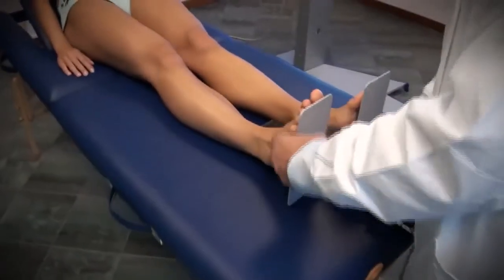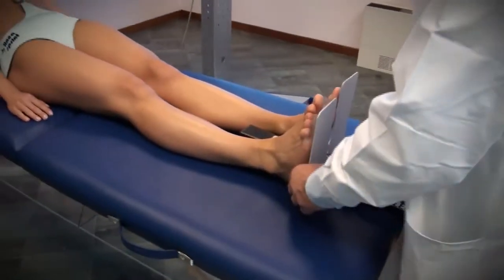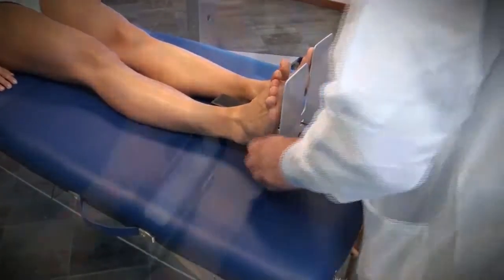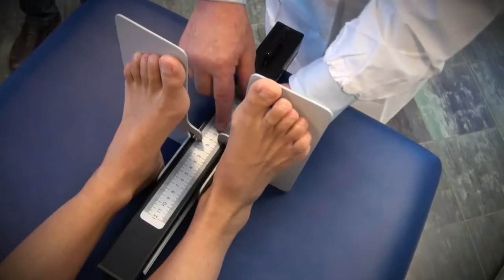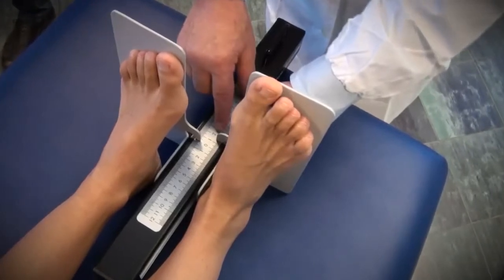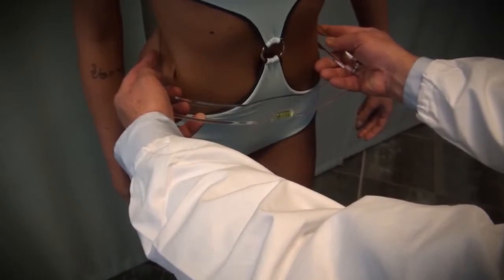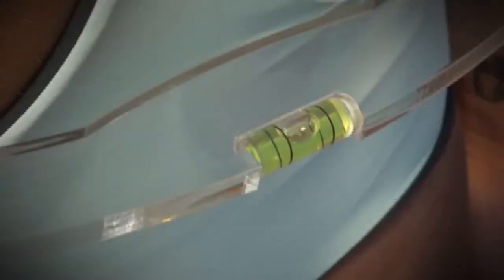The patient's posture can also be examined using other instruments. We begin with the delta leg and find that the left leg is shorter by 1.5 cm. We can do the same check-up using an analyzer with shims, and we still find that the left leg differs by 1.5 cm.